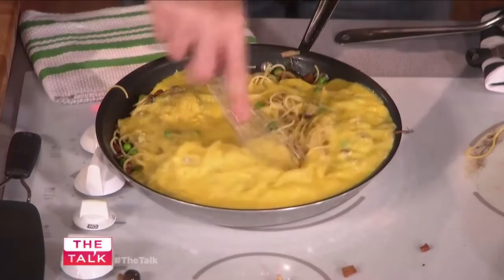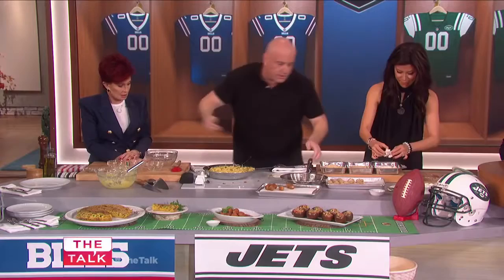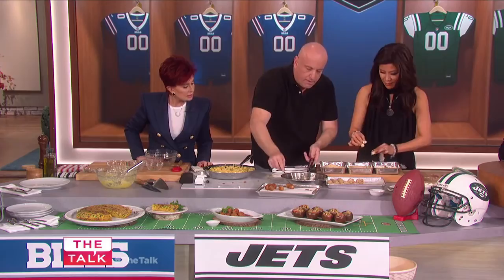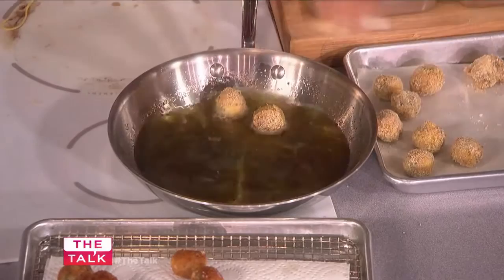How long does that stay in there? About four minutes each side — cooking one side, then the other. Let it cook. So now this pan is for your mozzarella balls — we can start to just drop them in here. What is in that skillet? Just olive oil. I had to move it a little because it was getting too hot — you don't want it jumping out at you.